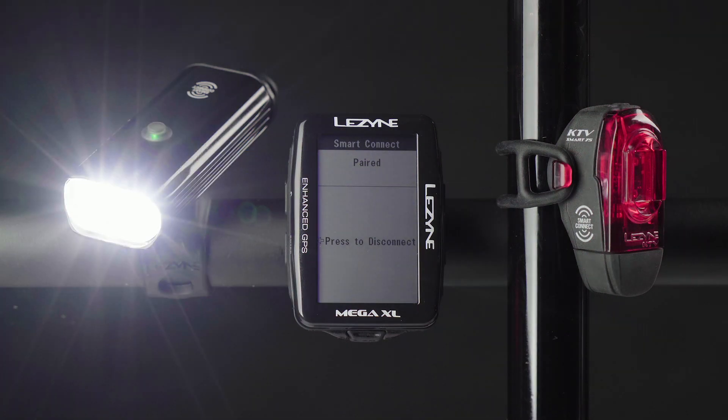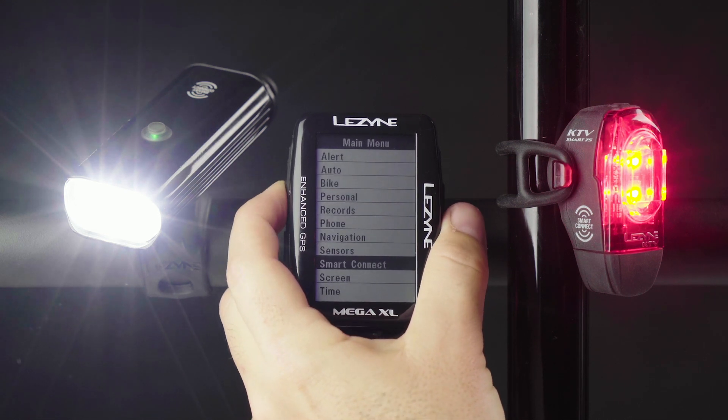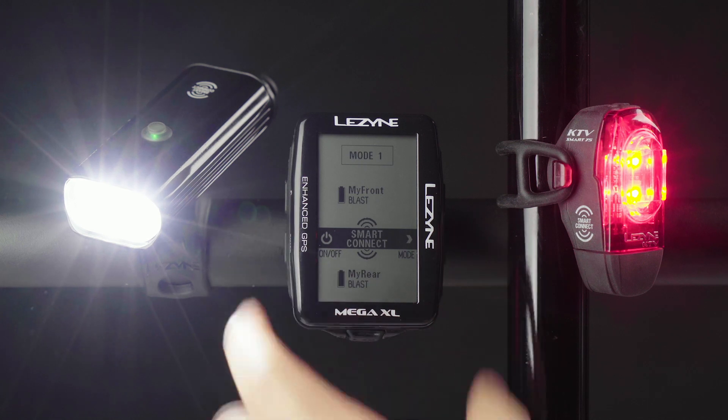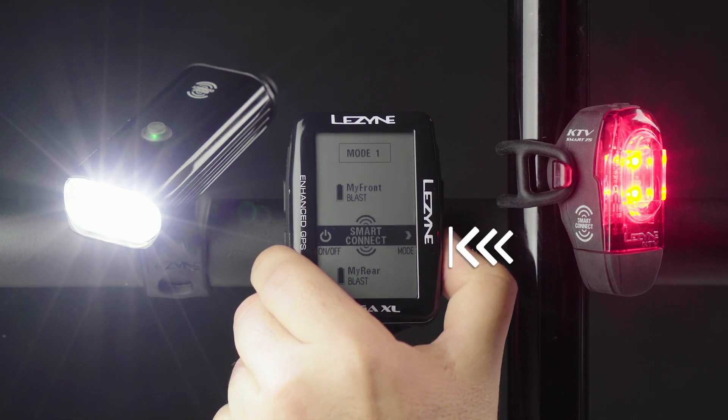Your lights are now paired. Once connected, a Smart Connect page will be available in the GPS main page carousel. This page displays the connected LED's name, battery status, and which mode it is currently in. You can use the Lap button to cycle through modes.